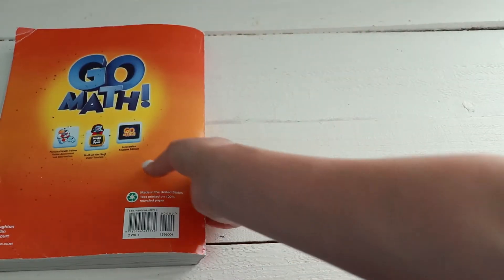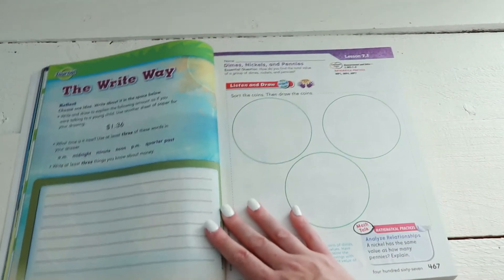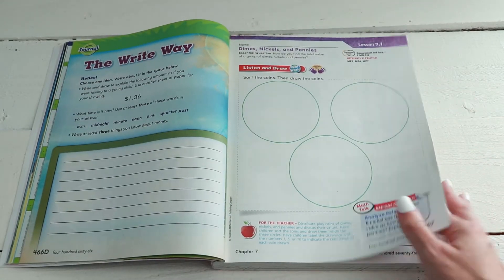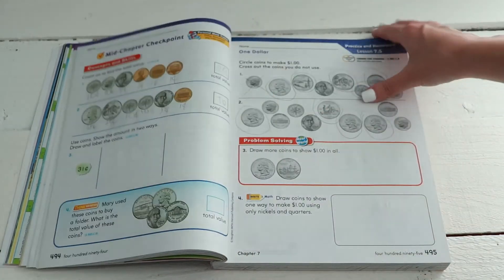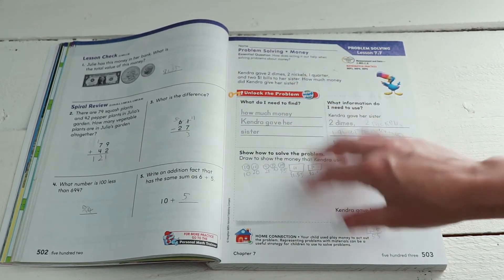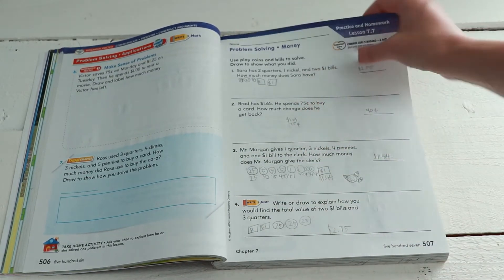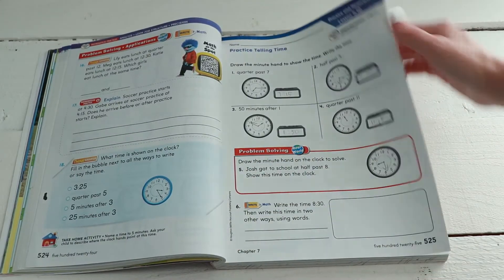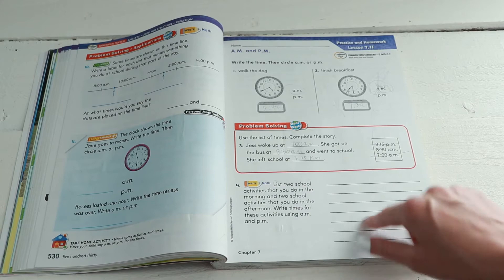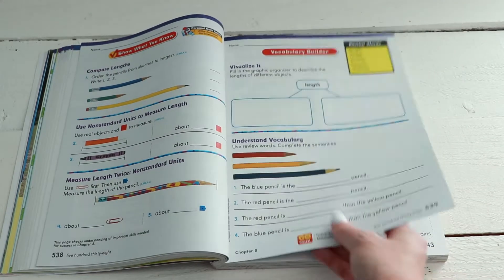Let's move on to book two — Volume 2. This one starts with money and time, which is the more fun of the two workbooks if you ask me. My daughter has liked this one the most and struggled less with it versus Volume 1. With money and time I feel like it's a little bit more hands-on, and that's the way my daughter learns best. You could get a little clock manipulative for your child to be able to move the hands around to match what's on the page.